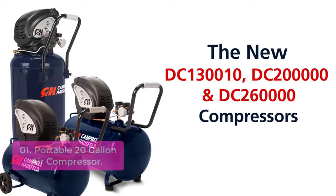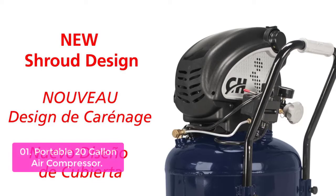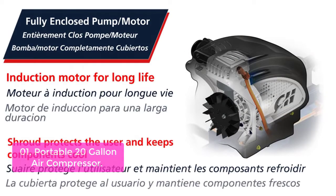List number 1: Portable 20-Gallon Air Compressor. Hansen is proud to present this durable, easy-to-operate, and reliable oil-free hydraulic air compressor. The 20-gallon portable air compressor features a horizontal design for easy transportation.